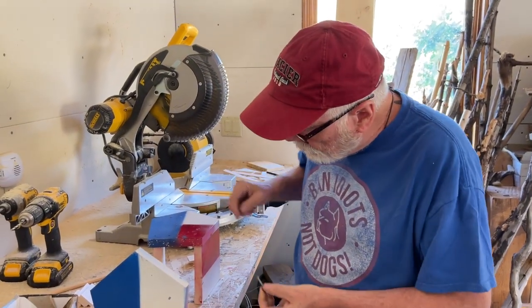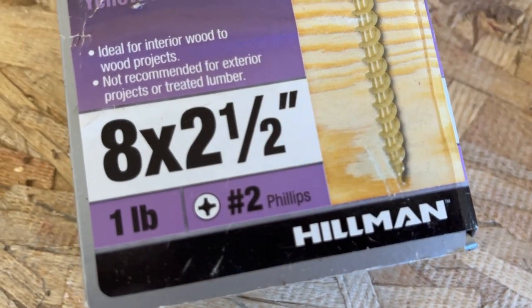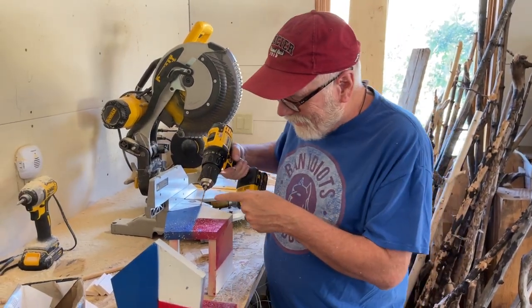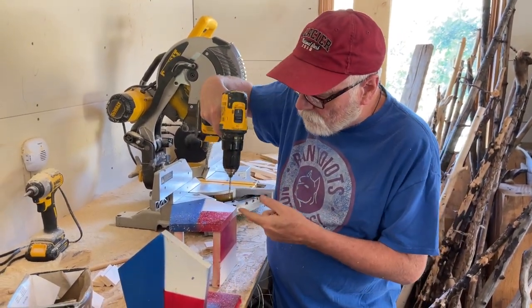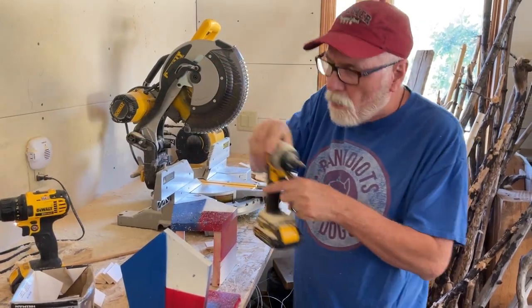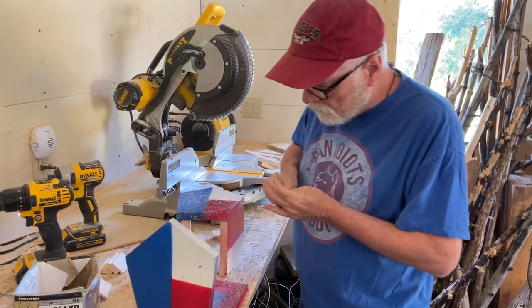We're going to be screwing this together now — they're already painted. I'm going to be using number-eight exterior coated screws, which will last a while. I'm going to use a drill bit to do a pilot hole. I have another drill with a Phillips bit so I can just go back and forth between the two.